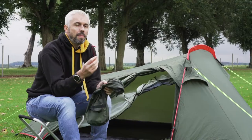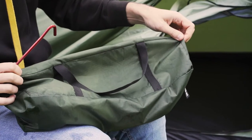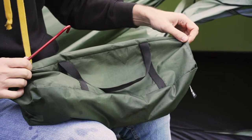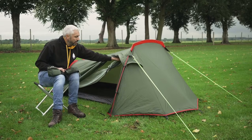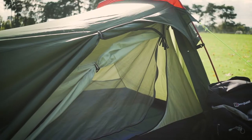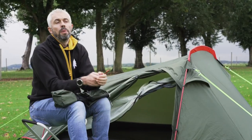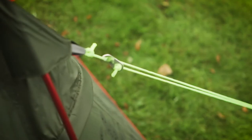It also comes with aluminium pegs and we've done everything we can to restrict the weight. It comes in a very small bag, so great for backpacking. The great thing about the Voyager is that it's an outer first, so you actually put the outer tent up first and then hang the inner onto the inside, so it keeps the inside dry if it is raining. That's the Old Pro Voyager 2 berth backpacking tent.